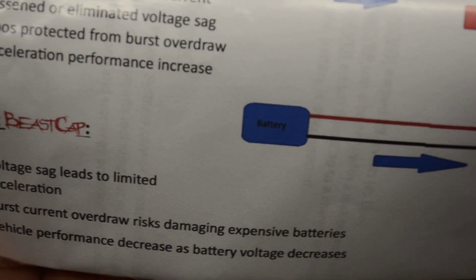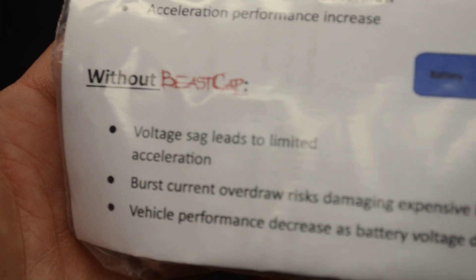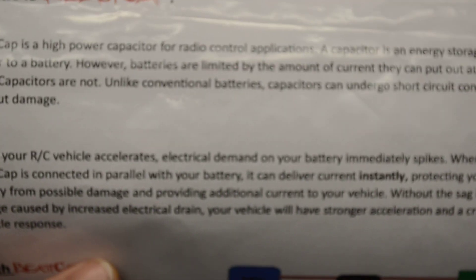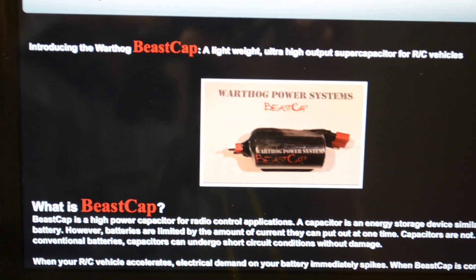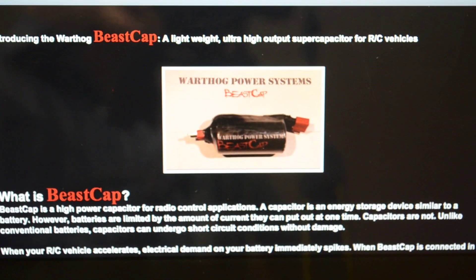It eliminates a lot of that voltage drop when you full throttle out of the hole. He lists everything it does without it. It's a very nice cap and it is $23.50. He does have a website where you can order them and pick out what connectors you want. The capacitor I have right here has Deans, which is what I ordered.